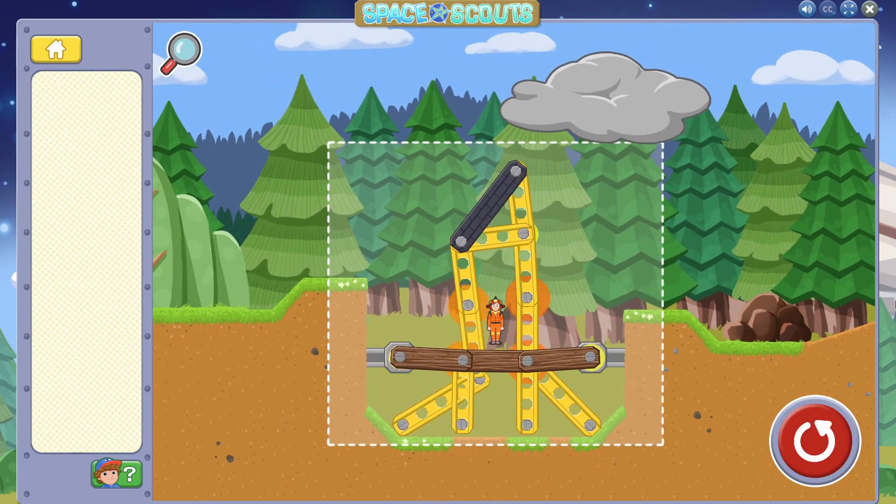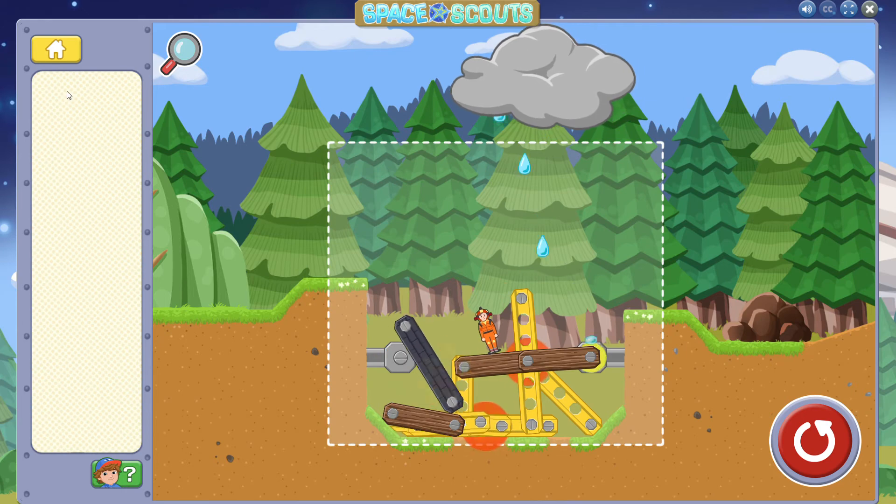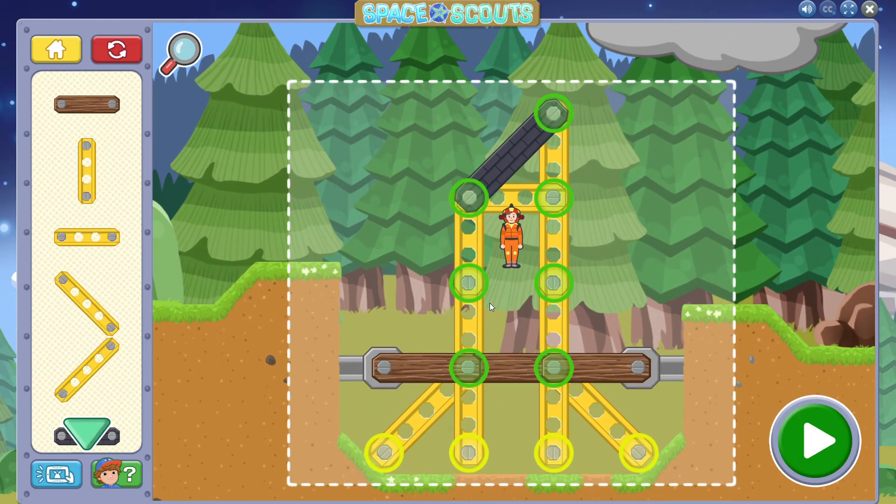Whoops! The astronaut fell over! Let's change our building to keep the astronaut upright. You'll learn something about this problem by trying something new.